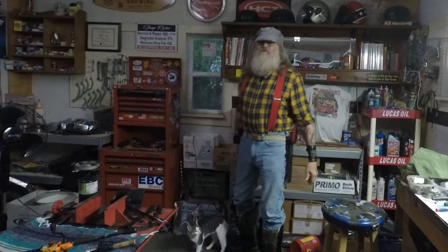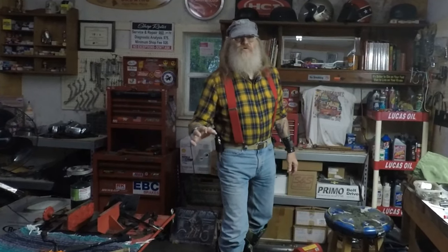All righty guys, welcome back to 1822 MC Adventures and More. This is my channel, my name is Pete. The other day I had you all hyped up for a fishing expedition — well, I lost a lot of the footage. I hate it when that happens.